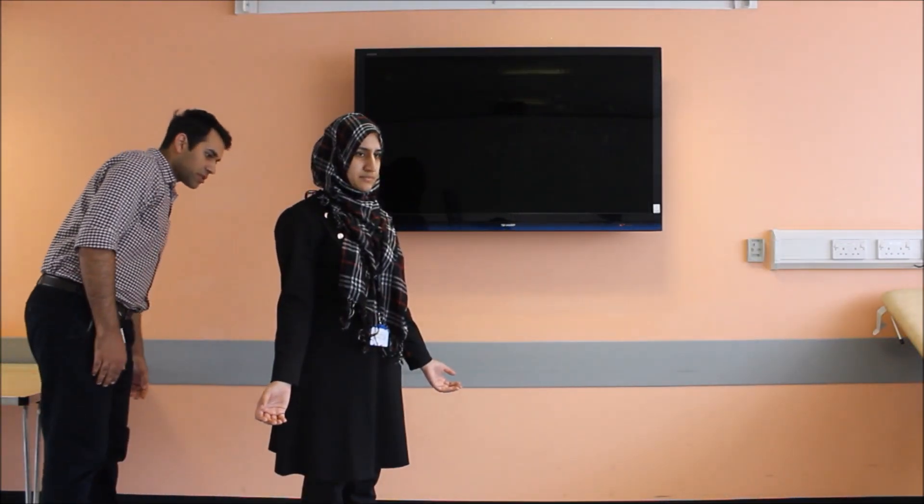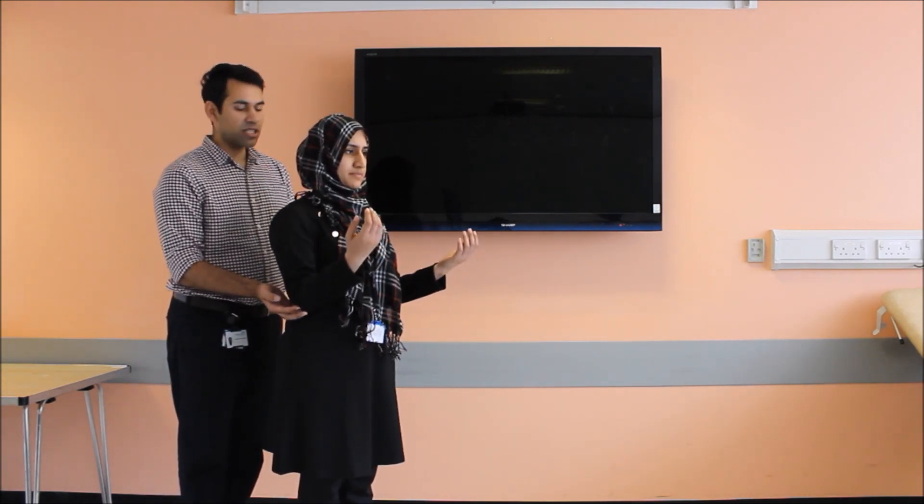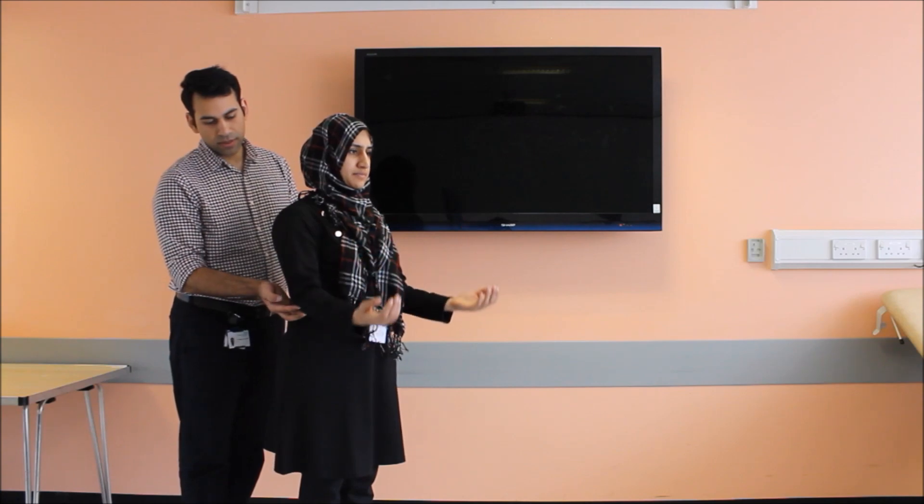I'll be going behind your back to have a quick look. There's no discharge, redness, swelling, scar marks, sinuses, bony deformity, or muscle wasting. Can you please bend your arms for me like that? The medial epicondyle, the lateral epicondyle, and the olecranon fossa are in the right anatomical position.